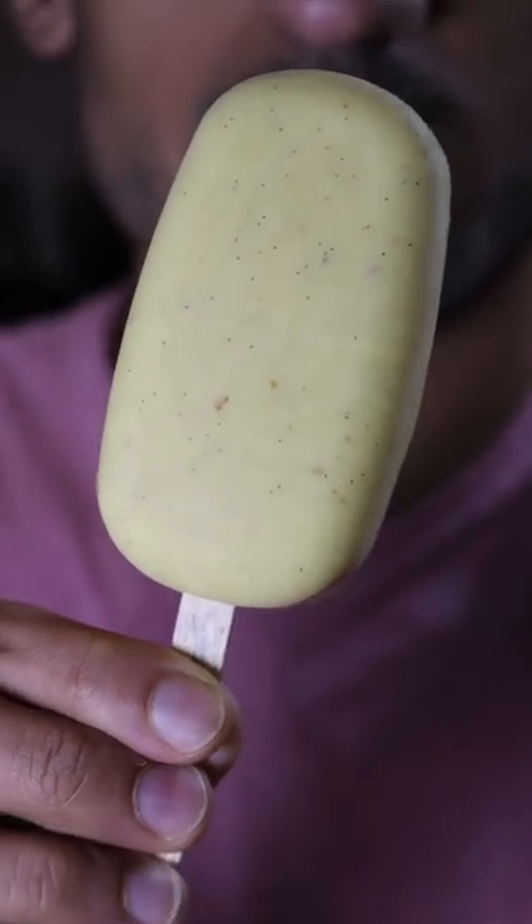Here's how you can make eggnog gulfi. Gulfi is basically like ice cream and it's a very popular frozen dessert in Pakistan. You know, Saturdays are my cheat days.